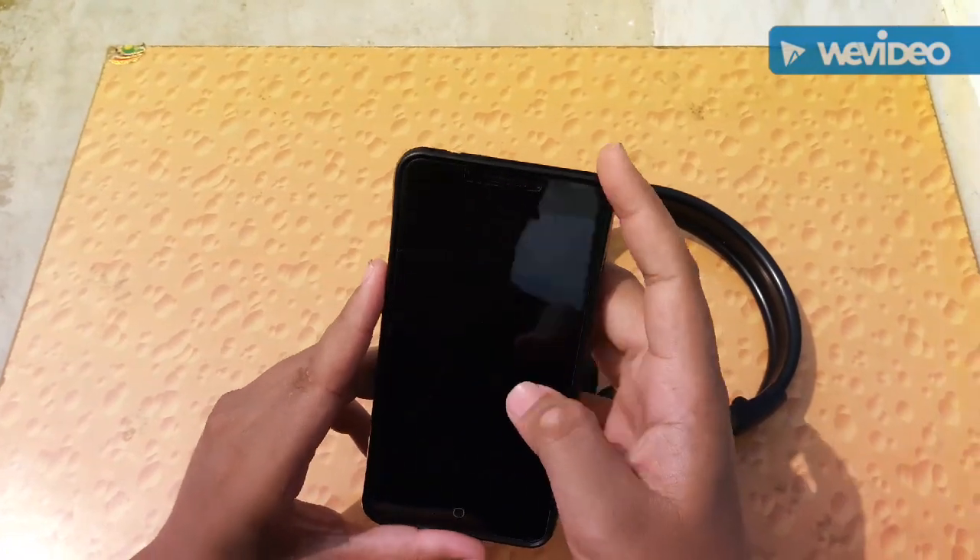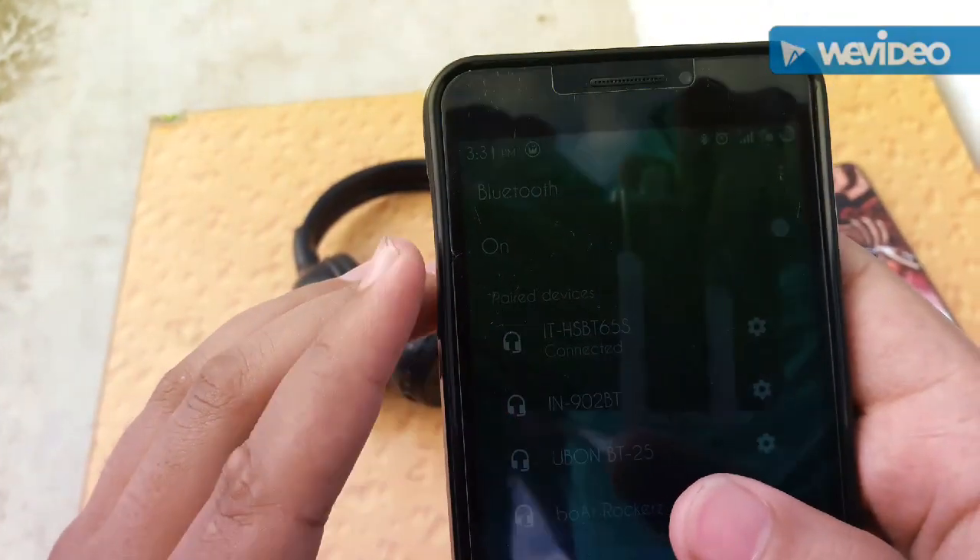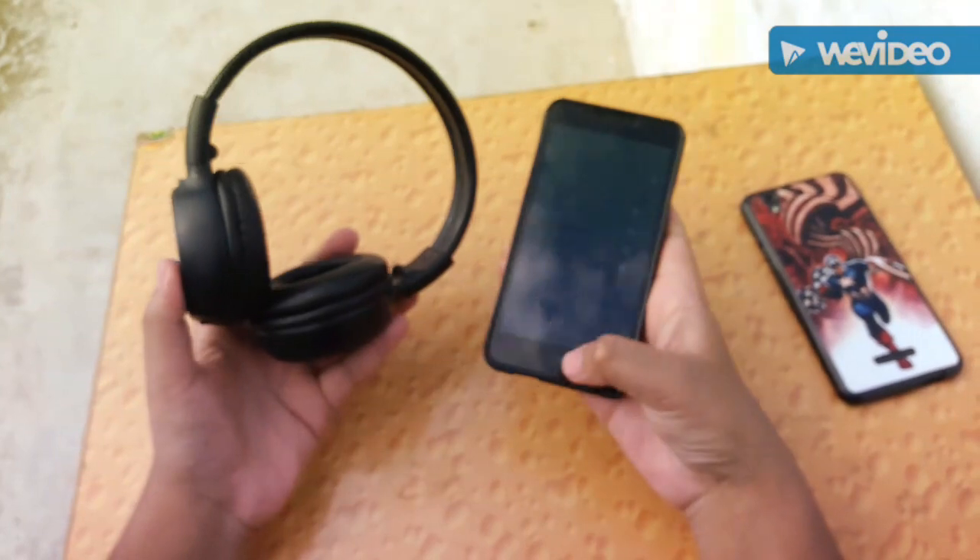Let's check my phone. As you can see, it is connected. So let's play a song now.